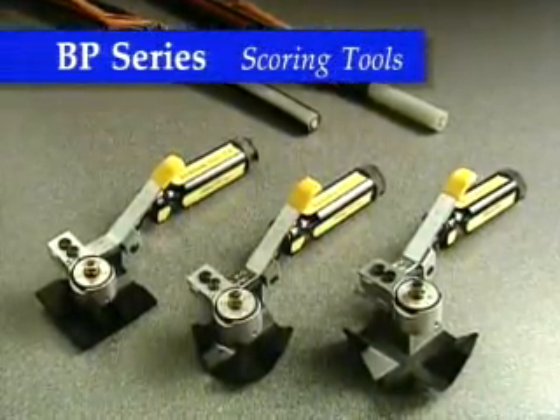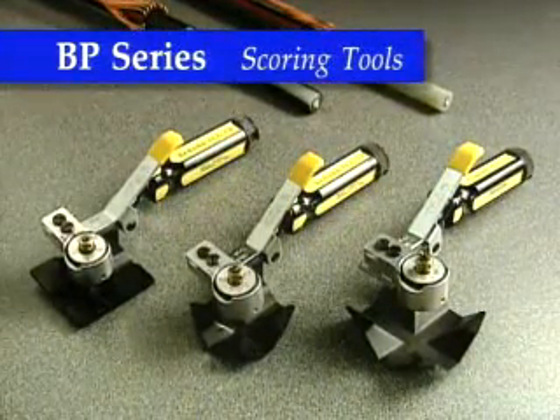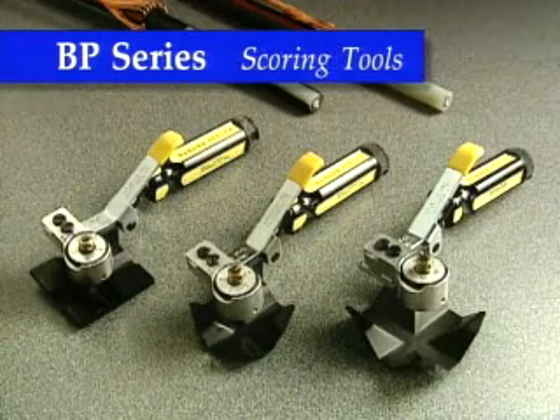The BP series of Semicon scoring tools allow for precision scoring of strippable Semicon shields up to 95 mils thick for easy removal with no damage to the underlying insulation.